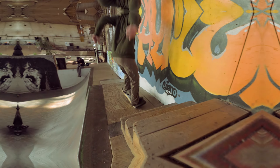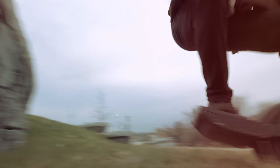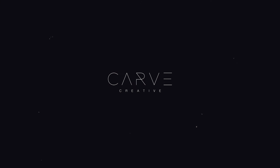The concavity — I don't know what the word is I'm looking for — but this part of the board that's kind of curved like this, it fits my foot great. I actually really like it.